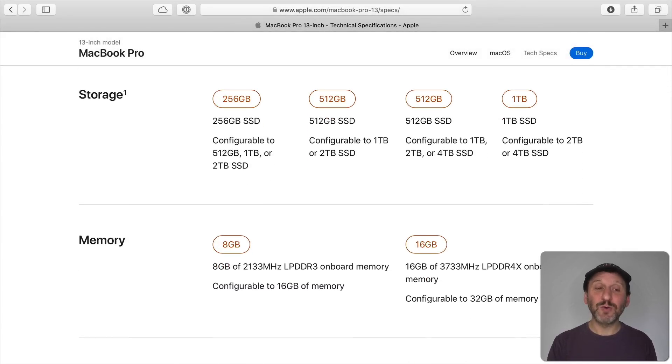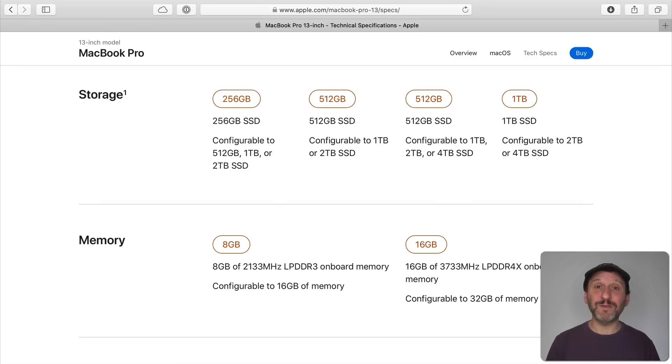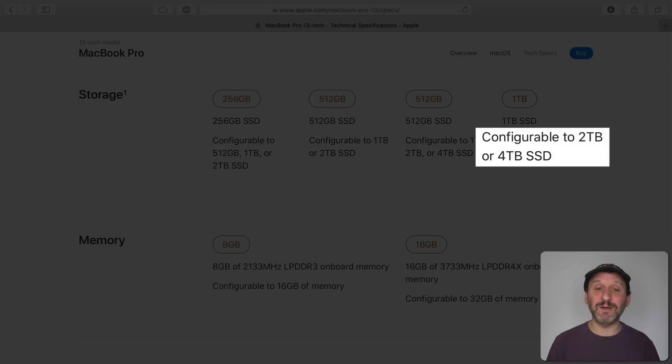Looking at storage and memory, a big change is that storage goes up one level for everything at the same price. Previously the MacBook Pro started at 128 GB and the higher end model at 512 GB. Now you're basically doubling the drive space for the same price — so it's effectively a huge price cut. The base now starts at 256 GB and the higher end at 512 GB. You can also go all the way up to a 4 TB SSD.